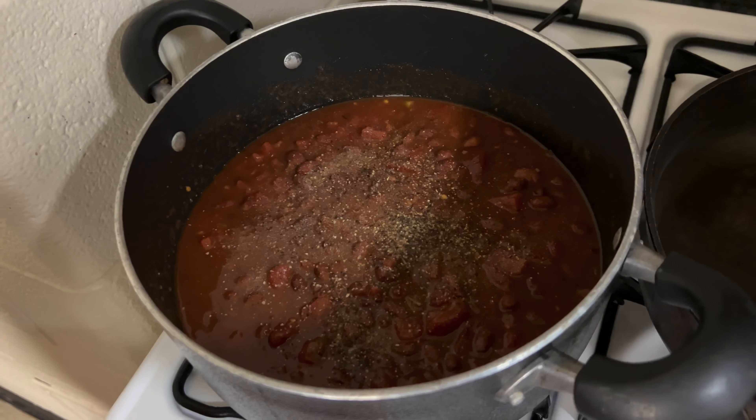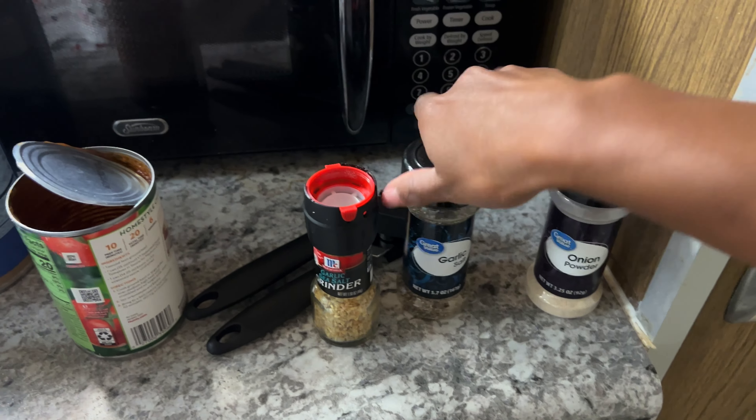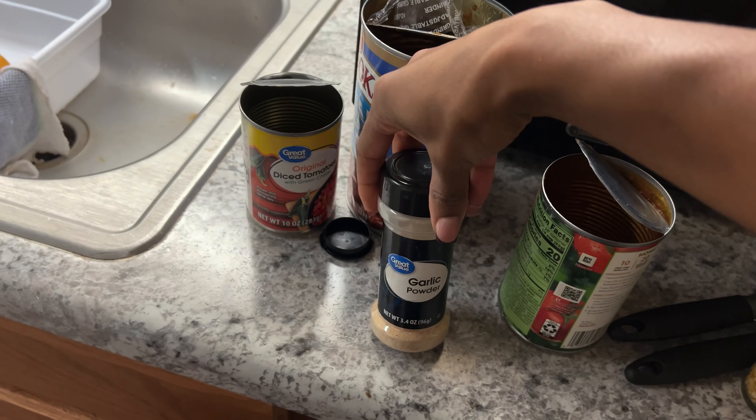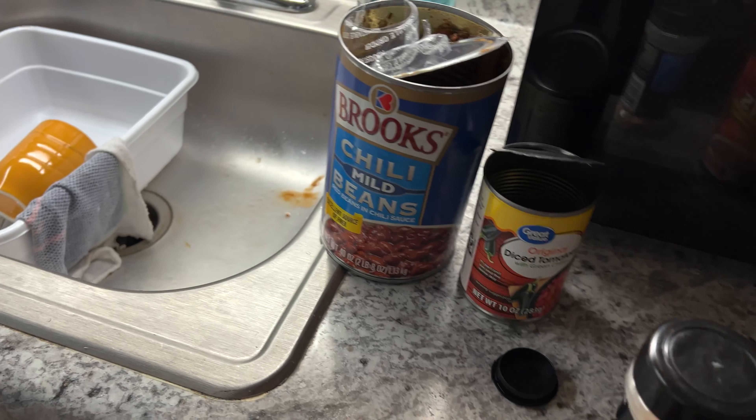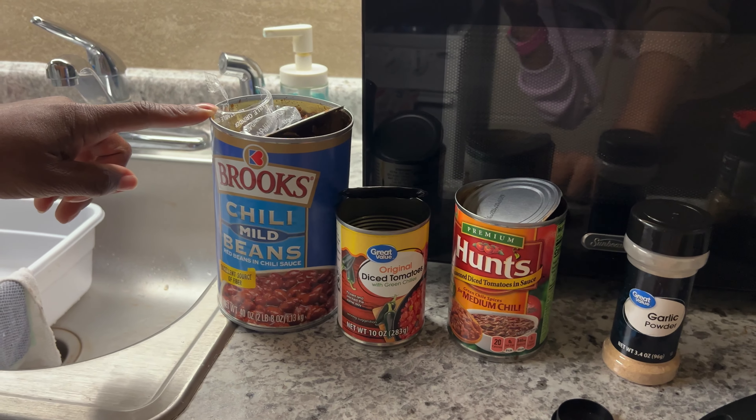I'm going to explain what she did. She added the beans, the tomatoes, and some chili sauce to the pot so that can simmer down while we cook the hamburger meat. With some seasoning — she already seasoned it up. She put some onion powder, pepper, garlic salt, and some garlic powder.